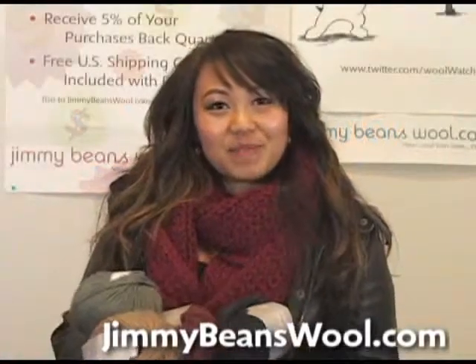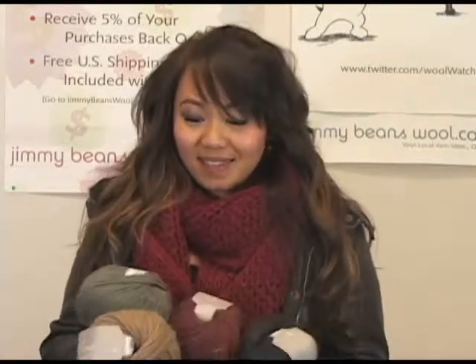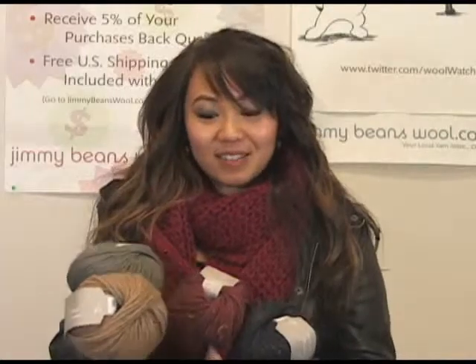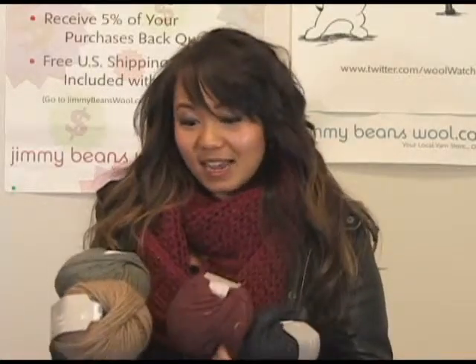Hi, I'm Courtney from Jimmy Beans Wool and I'm going to be talking about Sublime's Chunky Merino Tweed. This yarn is 87 yards and it consists of merino wool, viscose, and acrylic.